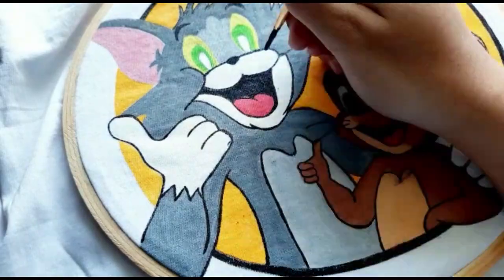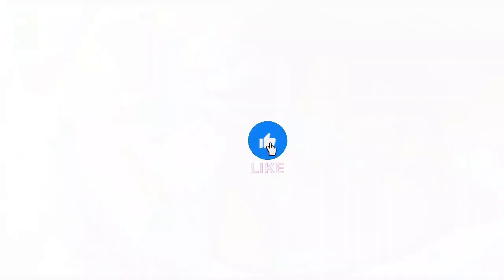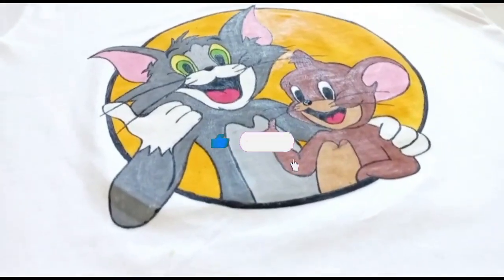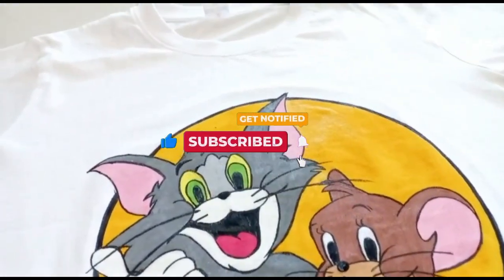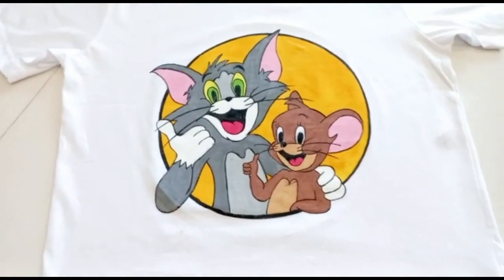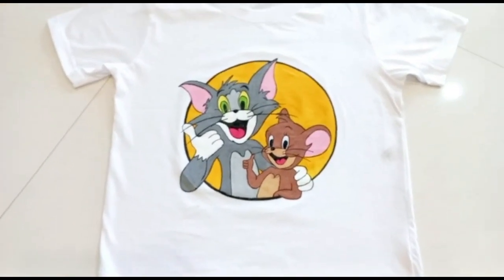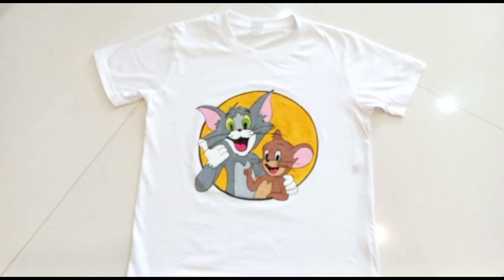With this, our today's DIY is over. I know it was very simple and easy because it was a last-minute DIY. Do like the video, share it with your friends, and stay tuned for new content. You can also comment some suggestions or videos you want to see on my channel. Thank you so much for watching till the end — take care, bye!